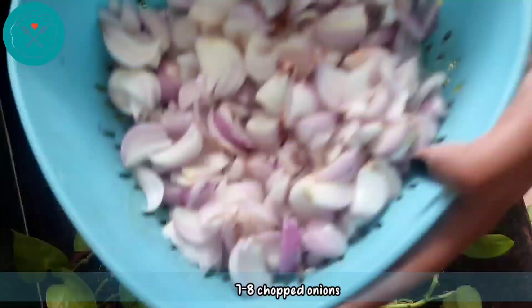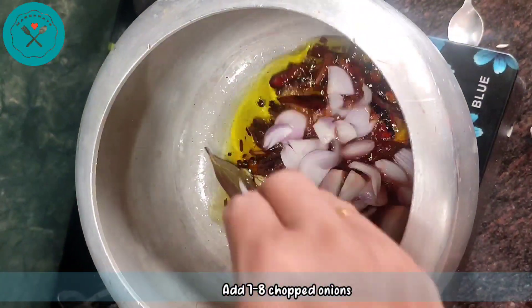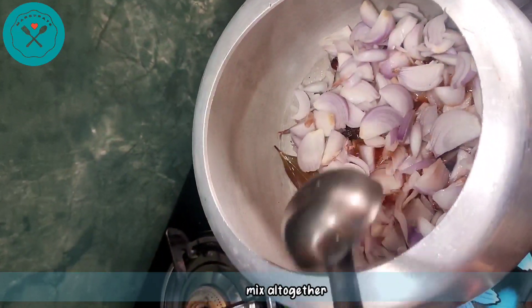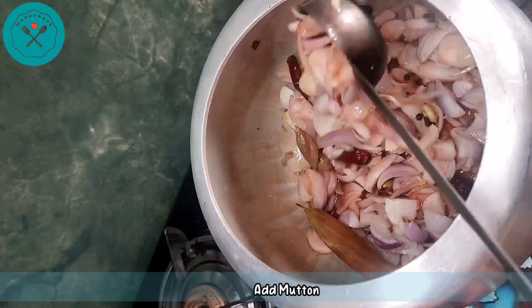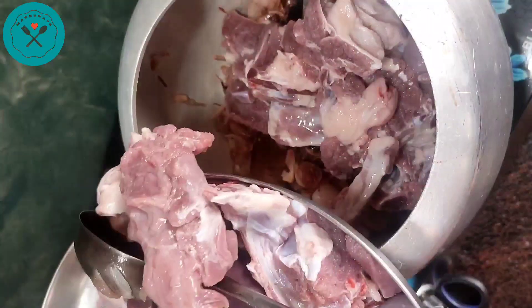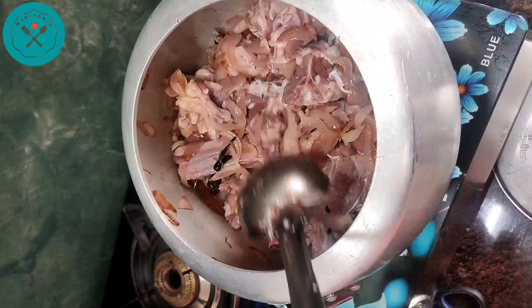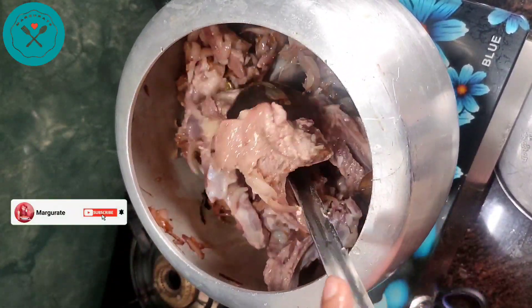We will mix it well. Then we will take 7-8 medium size pieces and put them in the cooker. We will cook the mutton and the spices separately, then cook it well together for good flavor.